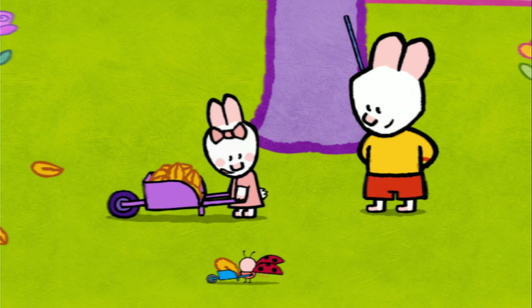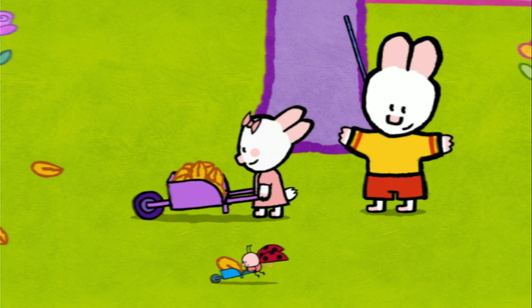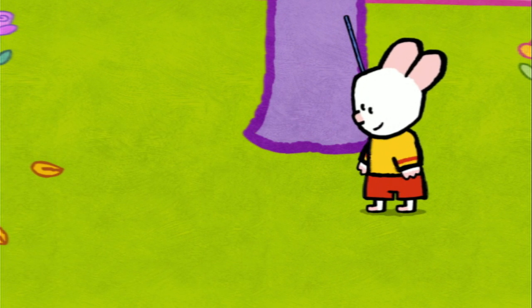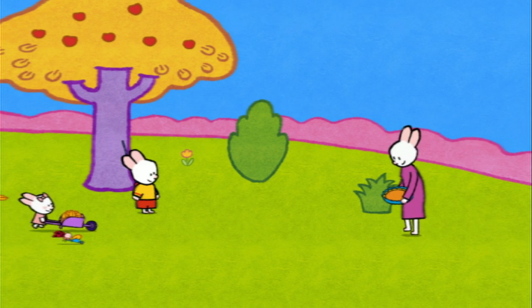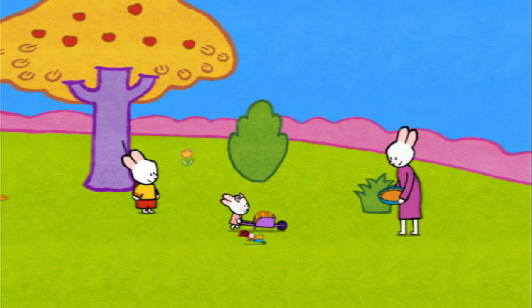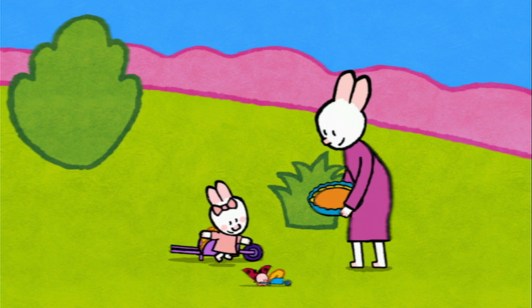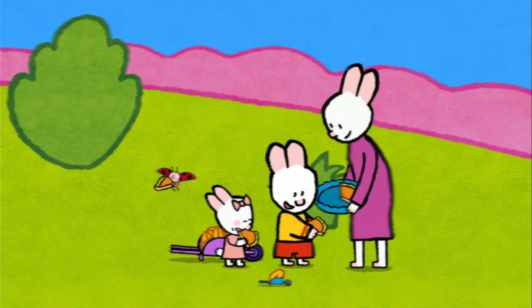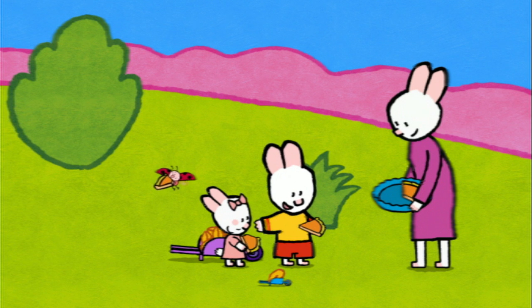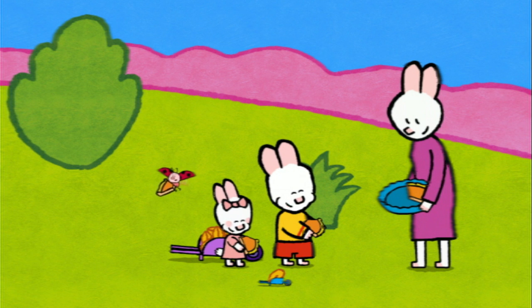Shall we have a race? OK, Yoko! The first one to arrive will have a big slice of tart. One, two, three... Go! Well done! Well done! Who's for apple tart? Us! Yippee! And now, friends, if you'd like to draw a wheelbarrow, have a go! Mmm, this apple tart is yummy!